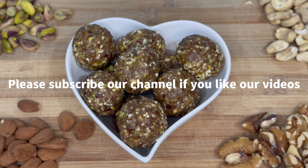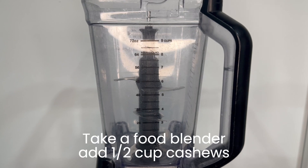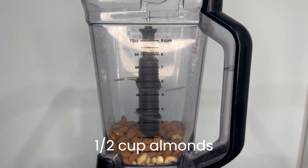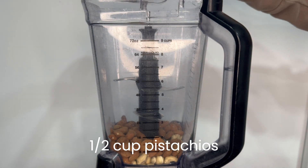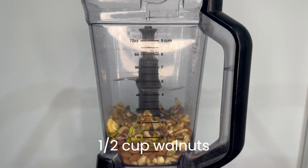Let's start making our protein snack. Take a food blender and add half a cup cashews, half a cup almonds, half a cup pistachios, and half a cup walnuts.